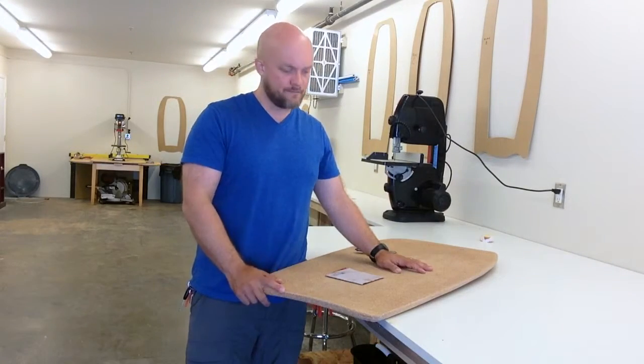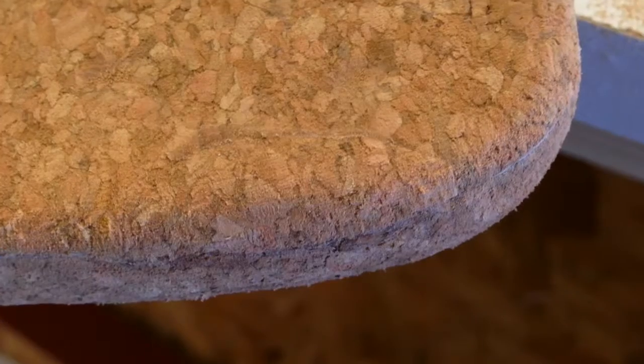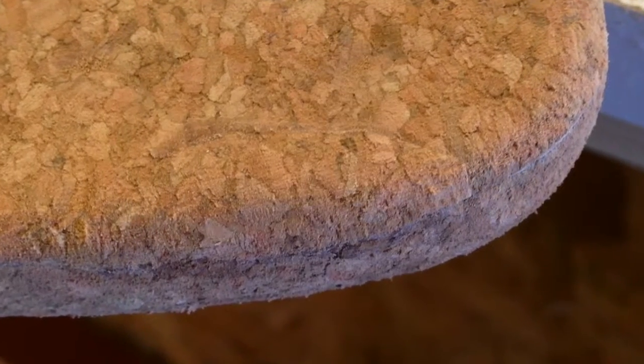That's it — it's all fixed. I'll post a photo here to show you that you can barely even see the seam.